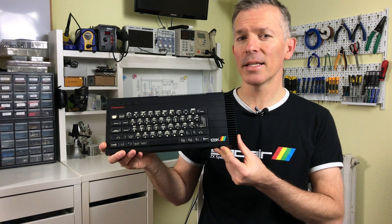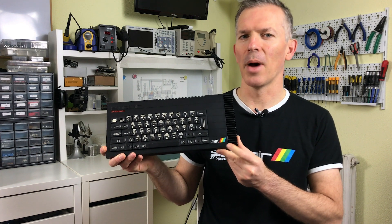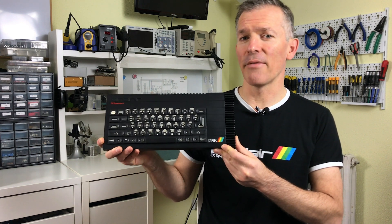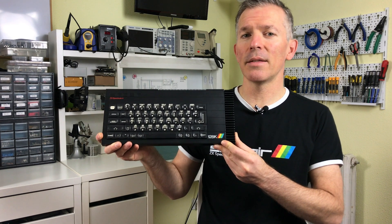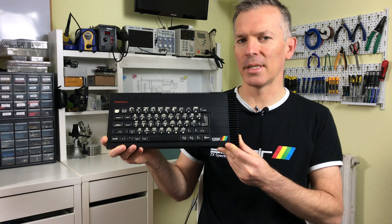Hello and welcome to Noel's RetroLab. Today we'll be looking at a very special and highly sought-after computer. Some people might even say it's a grail item for them. It's none other than the ZX Spectrum 128K Toastrack model. This happens to be my favorite Spectrum model. This one in particular is the Spanish version, which has a few surprises up its sleeve.